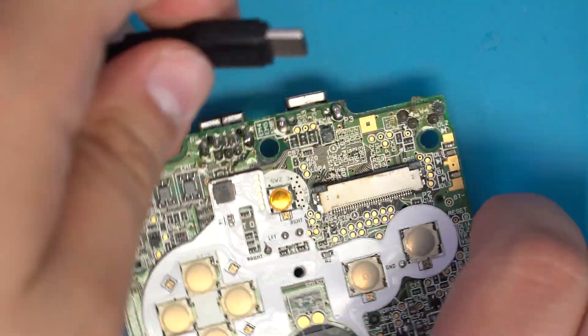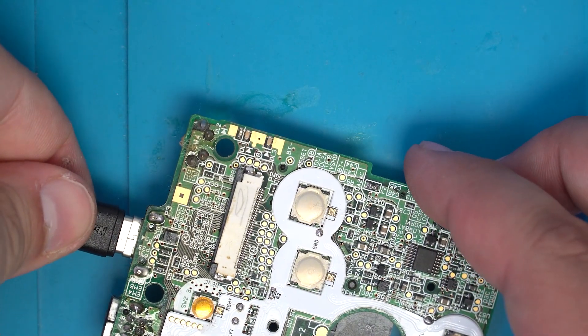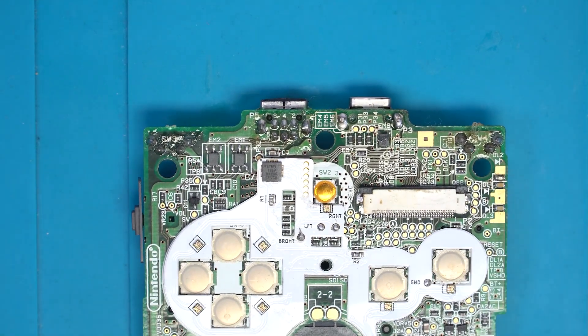After that, I pulled out my USB-C cable and tested the port. Since it all checked out, I began installing the board back into the console.